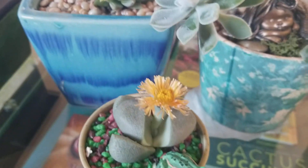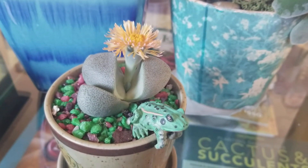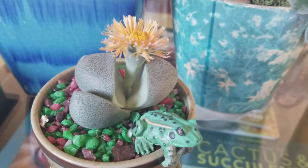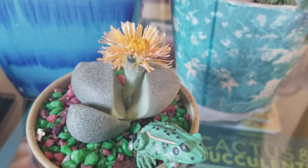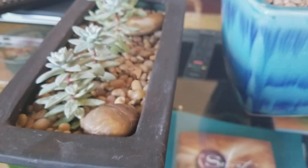About a week ago I bought this lithop, and I just wanted to share — it bloomed! Isn't that the cutest thing ever?